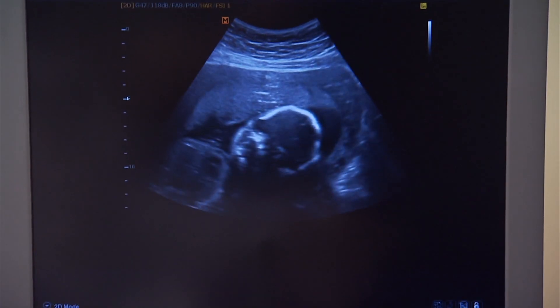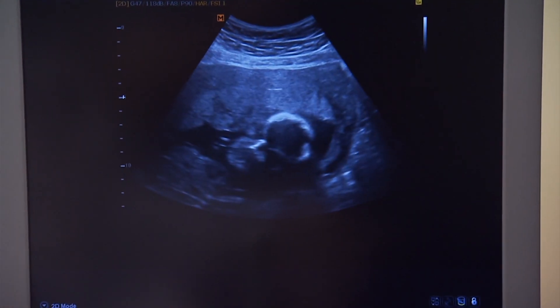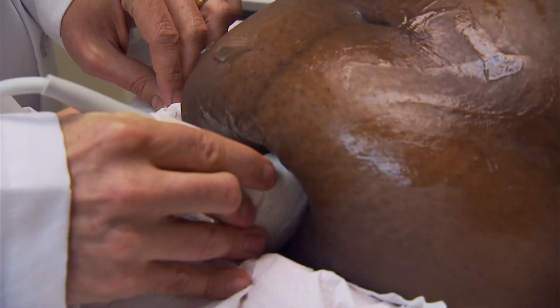During pregnancy, hormones are released in the woman's body that allow ligaments to relax. This prepares the body for childbirth.